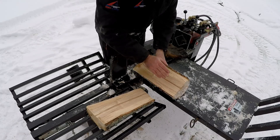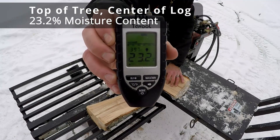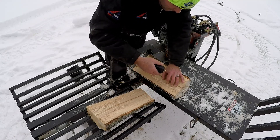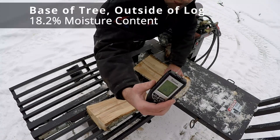Let's put it right down the center and throw the meter on it right across the heart. The reading is 23.2%. This tree has made a liar out of me — I thought it was going to be drier at the top. It's not. Let's try the outside — 18.2%.